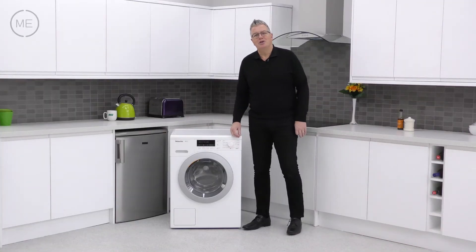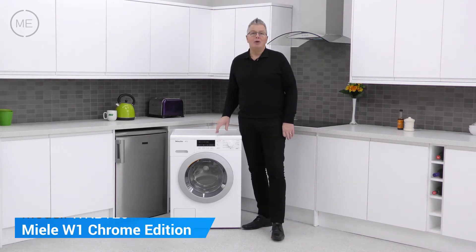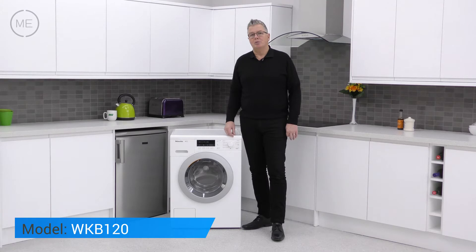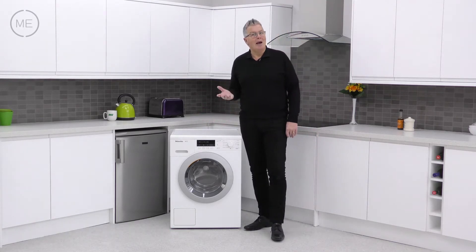Hello and welcome back to Mark's Electrical Studios. Today we're looking at Miele's W1 Chrome Edition WKB120 washing machine. This is one of our most popular washers from a company renowned for high quality manufacturing.